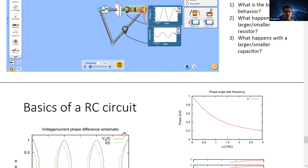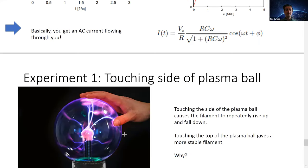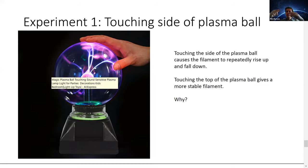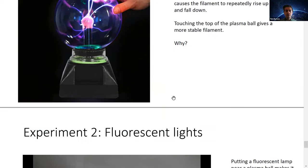So that's basically where we got to last lecture. We were going through puzzles like: if we touch the side of the plasma ball, the filaments sort of jump up and down — they go up, break, form again, and repeat. We worked out this was because of the heat generated in the filament. That's the brief revision.